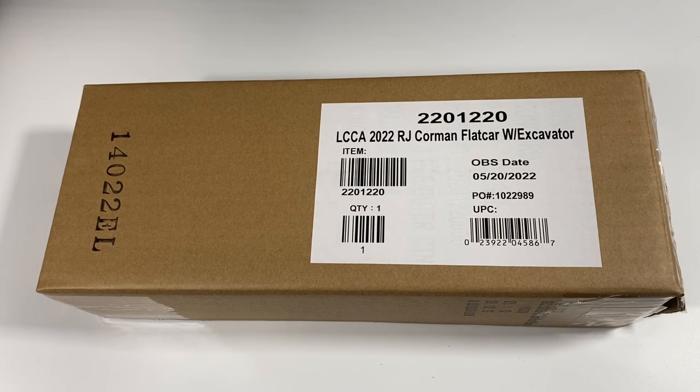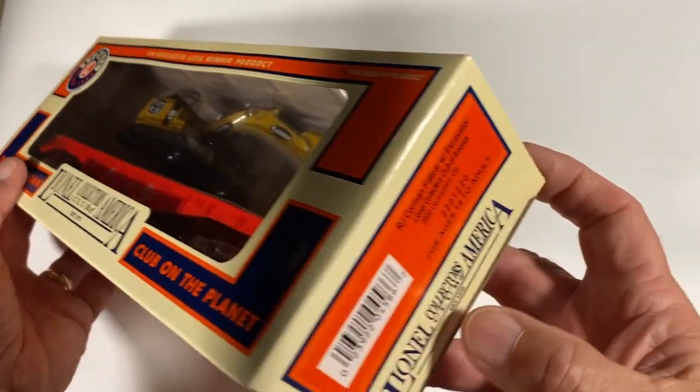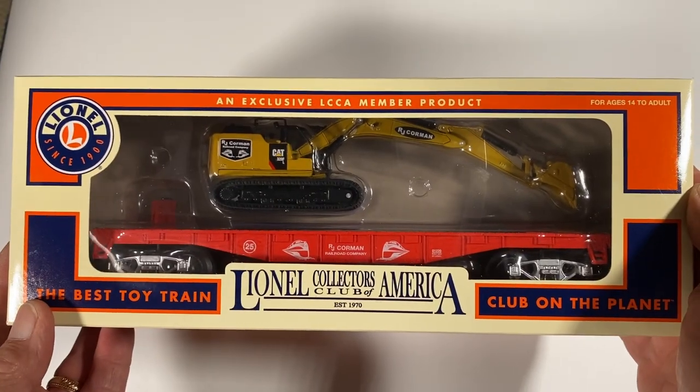This is the exterior shipping box that the flat car comes in. It's got special LCCA club markings on the front, side, and back. It also indicates the product number, which is right here: 2201220. Let's get it out of the box and see what it looks like.